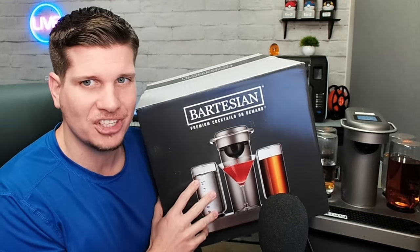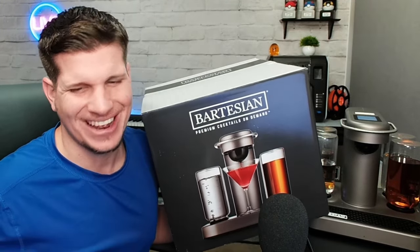The Bartisan Home Cocktail Machine. Is it any good? Let's find out. Stick around.